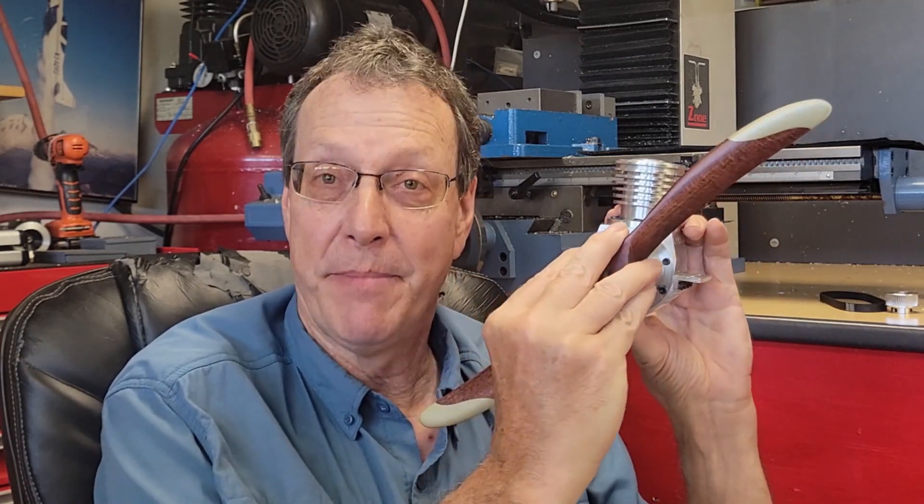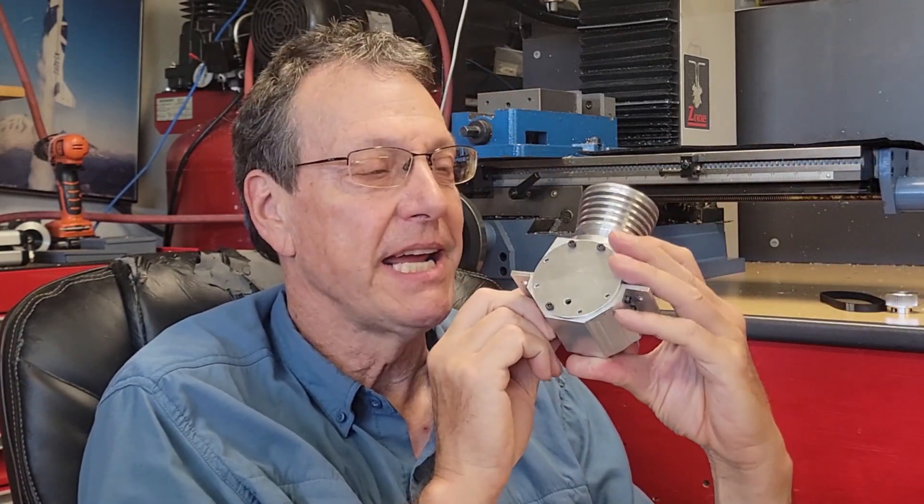The plans for this engine are available to my patrons on my Patreon page — I'll put the link below. Or I'll sell them to you for 30 bucks if I can figure out how to set up PayPal on my website, greggsmachineshop.com. Let's take a quick tour of the engine and then jump right in and start building this crankcase.